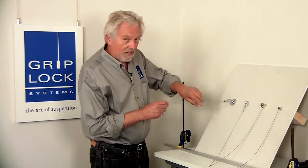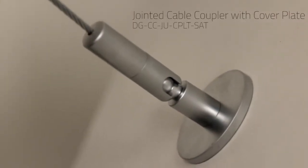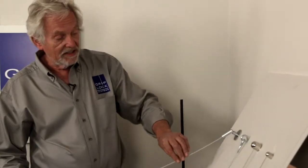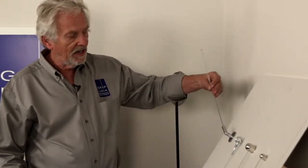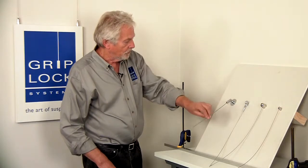I'm going to start off with this beautiful one in a satin chrome finish. It has a ball joint in there, and the cable comes off the vaulted ceiling or any other surface at any angle you would like. And there it is — beautiful thing.